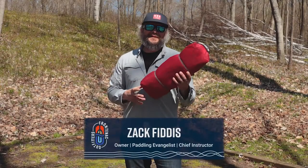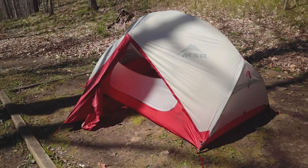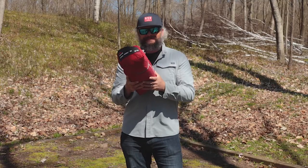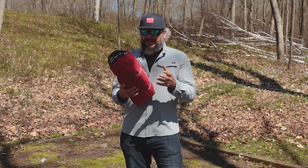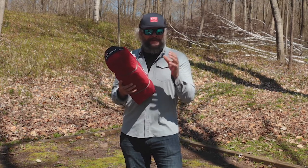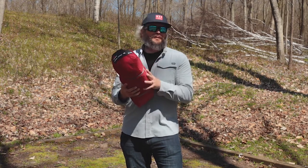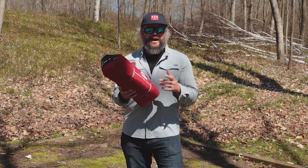Hey, Zach here from Frontenac Outfitters Canoe & Kayak Center. Today we're having a look at the Hubba Hubba from MSR. This is MSR's leading tent — the two-person version. It comes in the middle of almost being a full ultralight, but still giving you livability, packability, and carrying ability for canoeing, kayaking, or backpacking.